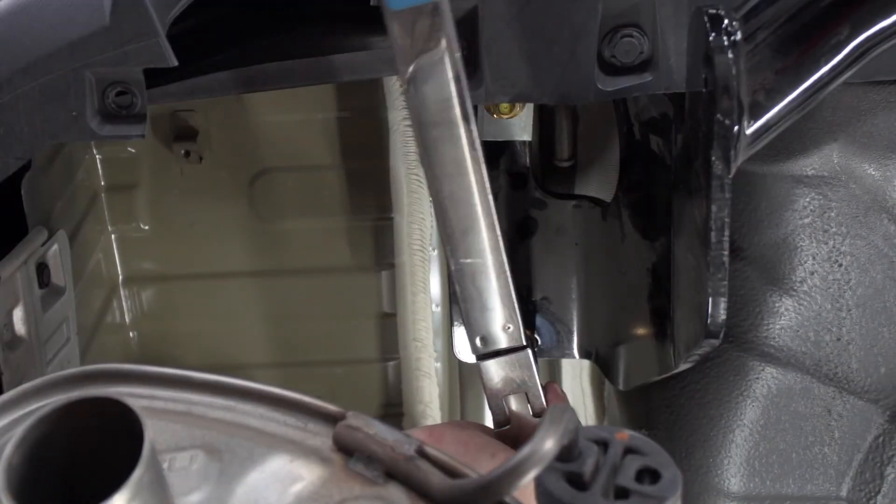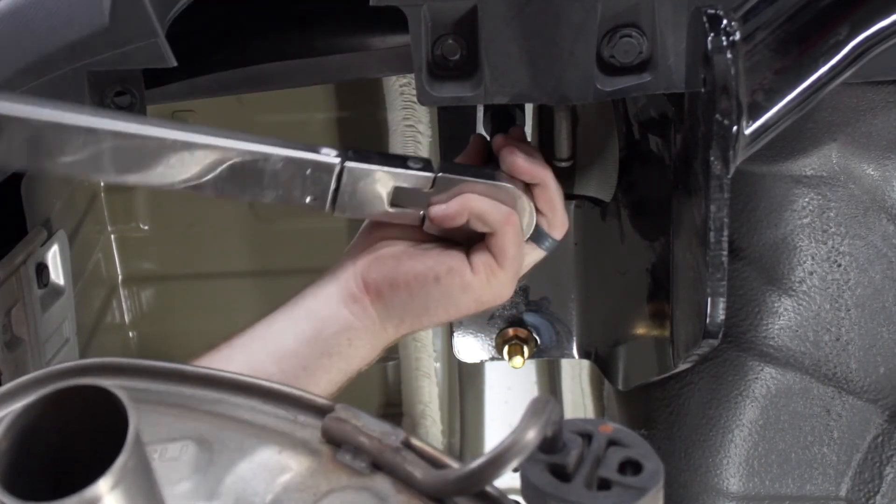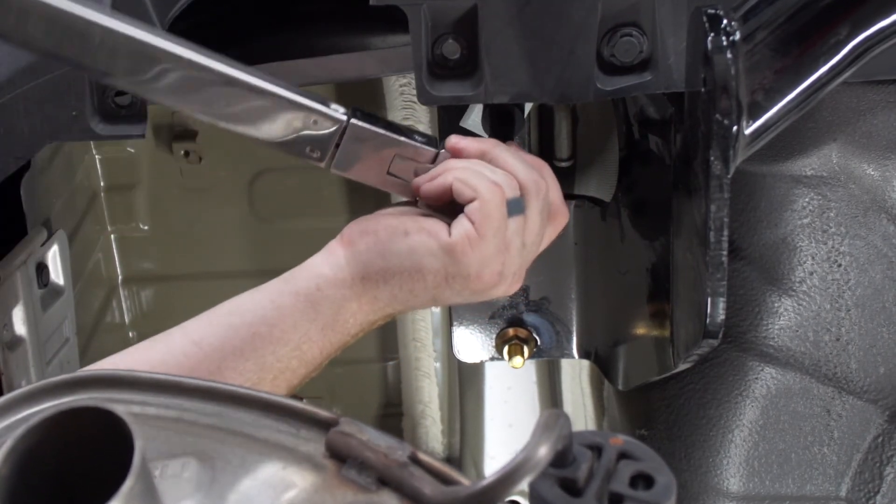Now we're going to tighten and torque all of our bolts to the manufacturer specification. We'll be using a 19 millimeter socket for all of our nuts, and it helps to use a 5 inch extension.